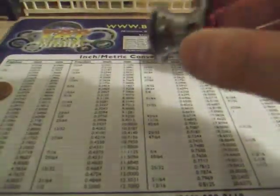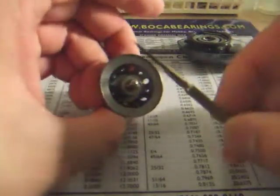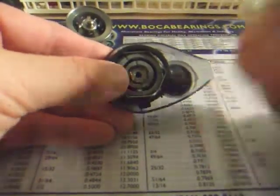Remove the spool as well, and you can put the reel aside. The bearings we're going to be replacing are the bearing on the spool and also the bearing on the side plate.